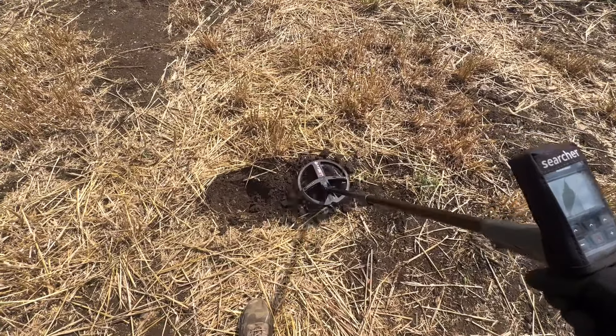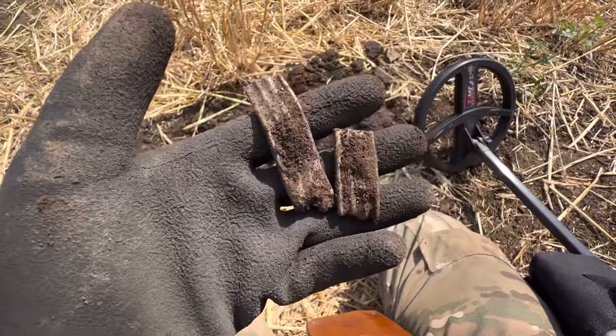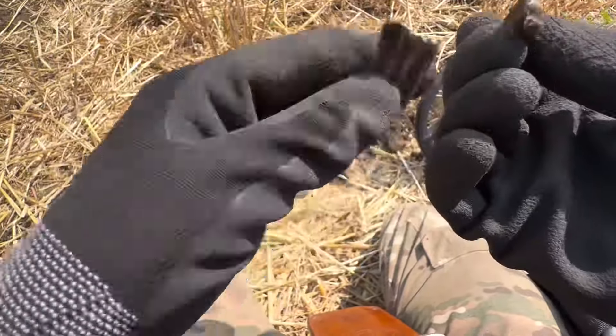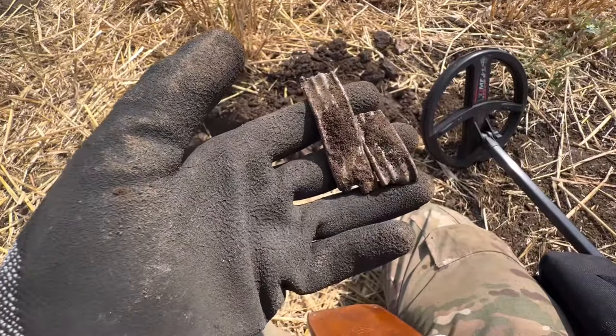It goes up to 99 now. Just tried to straighten it and it snapped. Bit of alloy of some description.